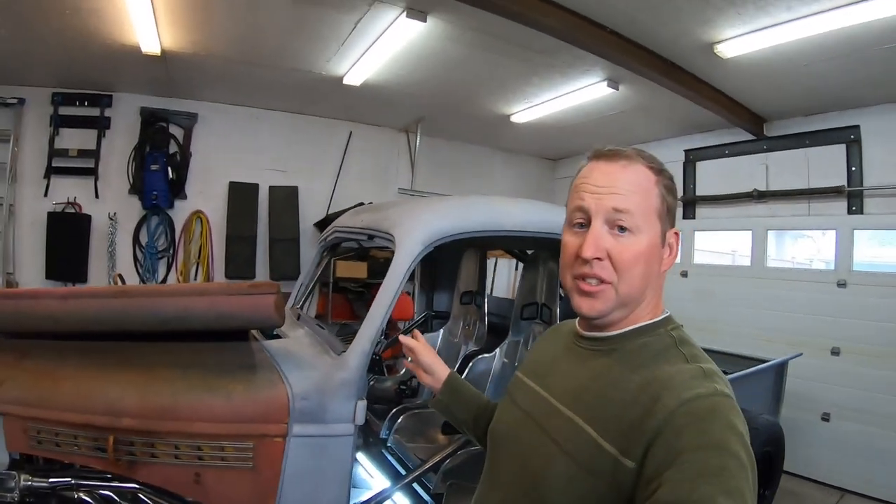Hey guys, welcome back to the garage. I haven't filmed a whole lot on the 46 because there hasn't been much to film. Unfortunately, I haven't done a ton of work on it. I did get COVID last month, the first time I've got it, and even though I feel better, there's still lingering effects — I still find myself very tired. So at the end of a workday, I put my daughter to bed at 8:30 and I really don't have much energy after that. So progress has slowed down a bit on the truck, but I have done a little bit. I've hit a couple roadblocks, but I'm gonna fill you in on what I've done and where we're gonna go from here.